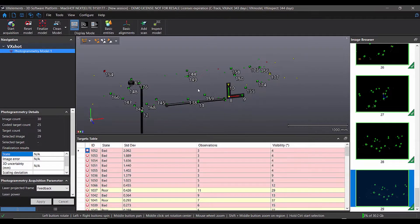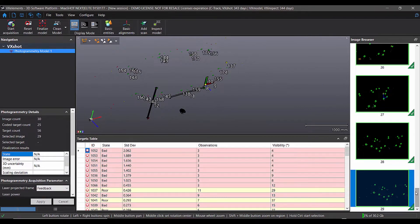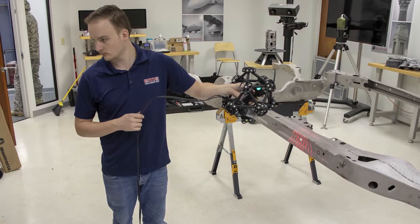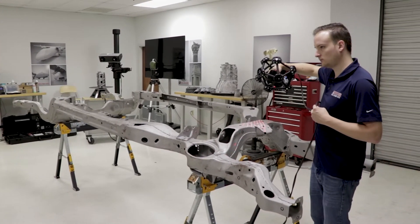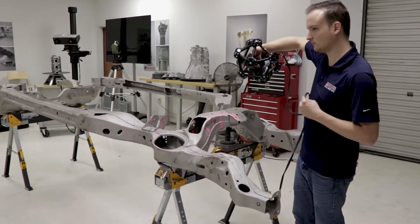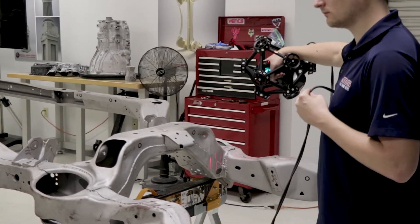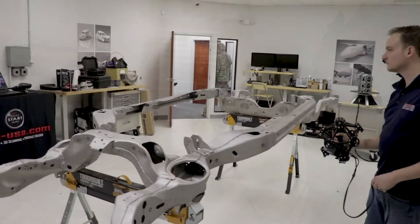You can zoom in and zoom out and look at everything, and also scroll through all the individual pictures you've created. You can look at the chart of targets to make sure you've got the targets you need. Once the software is done optimizing all the targets, you can now remove the scale bars and coded targets and just leave the 12 millimeter targets on the part. These are essentially your dynamic referencing targets, like you normally use with the MetraSCAN system, but now they've been optimized to increase their accuracy. At the end we'll show the actual differences in accuracy over a large part like this.